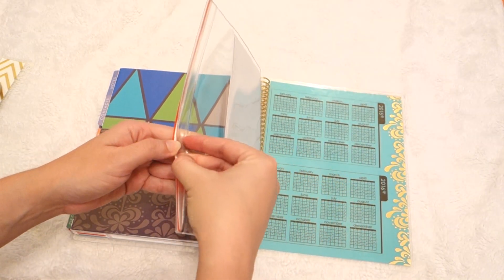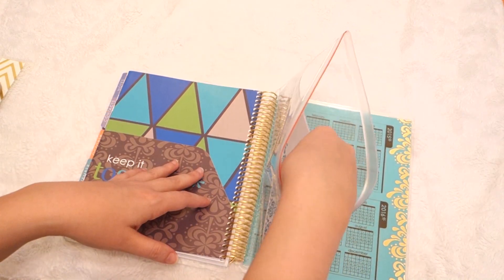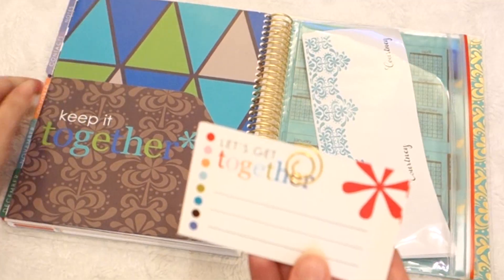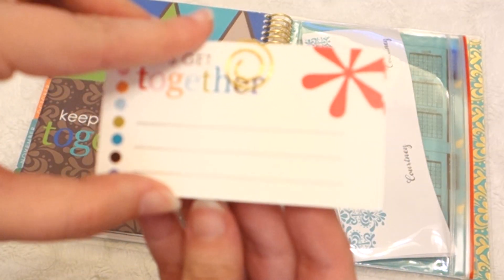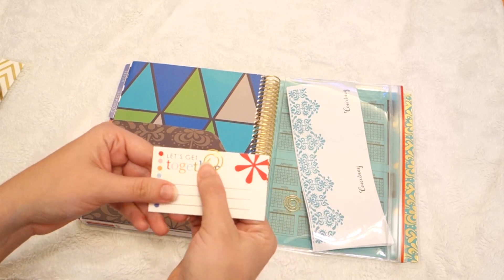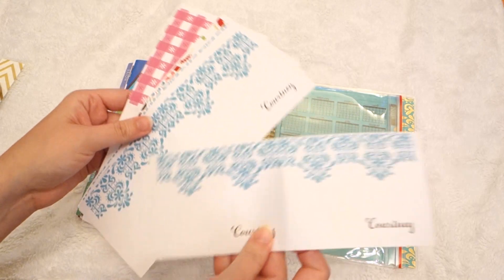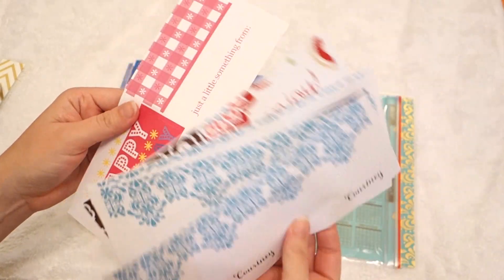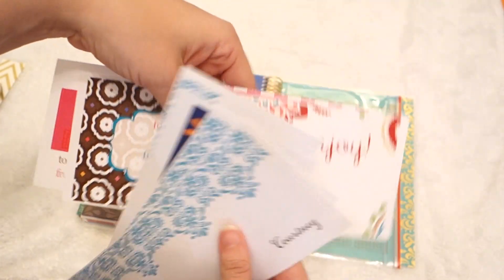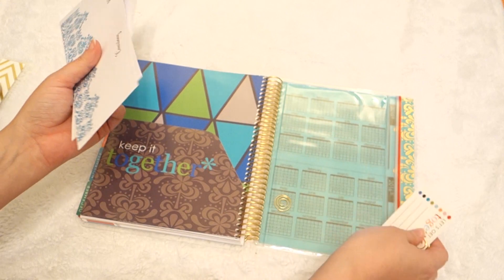Then it comes with a little bag — sometimes these bags are really flimsy but theirs is pretty thick. Inside you get some kind of do-it-yourself business cards, so you can quickly jot down your information if you meet someone new. They also included gold paper clips — you get silver with the other kind. And then a bunch of personalized labels for you to do whatever you want with, including different ones for presents and miscellaneous use.